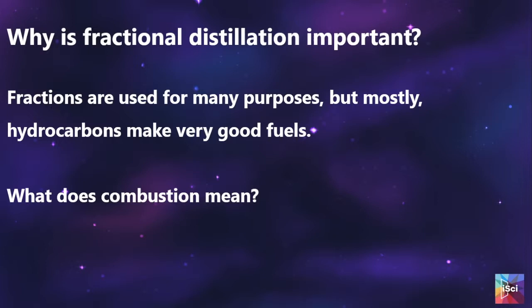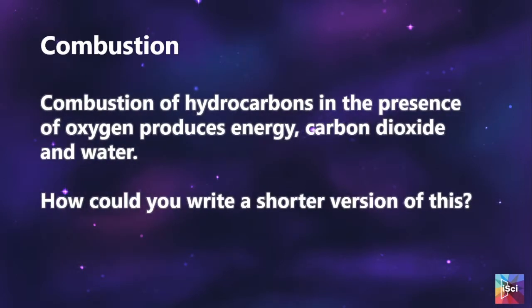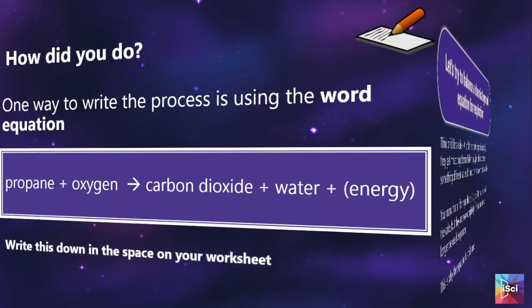We then start to talk about combustion, which is one of the key factors students need to know — especially the equation for it. We go back into Nanosimbox; again you will have input your code and the location of the molecules. They are building propane, oxygen, carbon dioxide, and water. I chose propane because it is simpler when it comes to balancing the chemical equation. We discuss combustion and then how we can write a shorter version of it, leading nicely to the word equation which they write down on their worksheet.